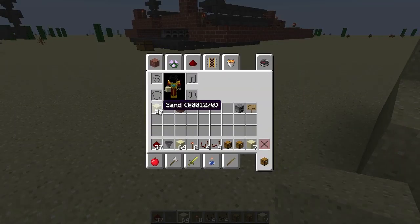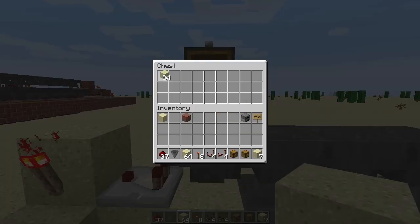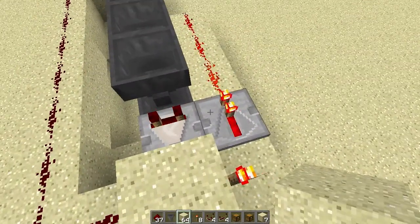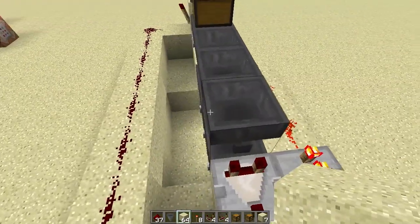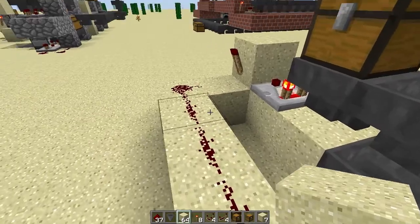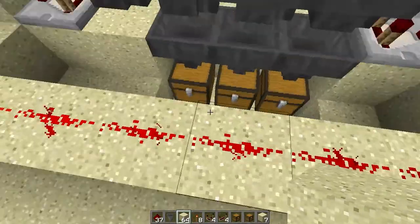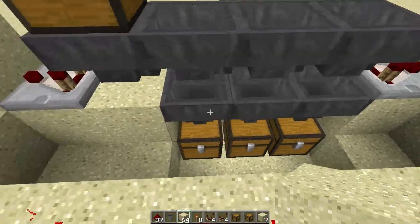So if we take something that's divisible by three — say 54 — and throw those 54 sand blocks into this chest, we can see that this stays off while this starts blinking. Basically, every time this blinks, all of these hoppers are full, but then it allows these three hoppers to pull stuff out. And then once this line turns back on again, after it's done cycling its entire setup, we can see that we are even — 19, 19, 19 — and we have nothing in these hoppers.